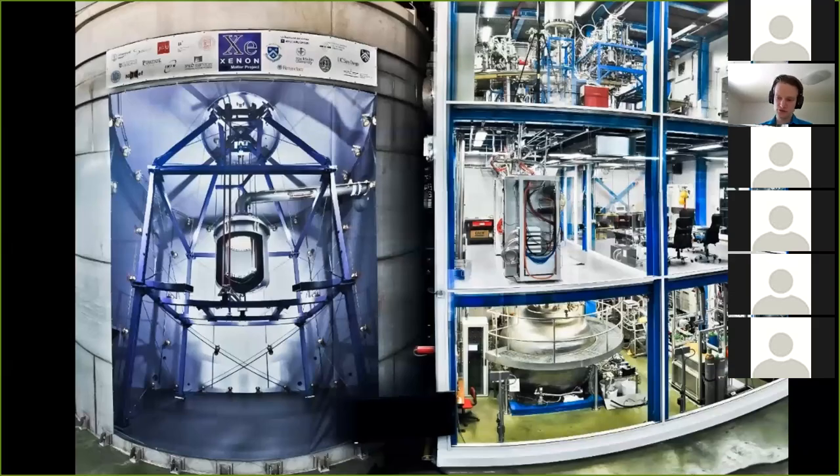Outside L'Aquila, if you drive in and take an exit halfway up the mountain, you drive into an underground laboratory, LNGS. In one of the largest halls you'll find this detector — a large water tank, and inside that a support structure with a cryostat, and inside that a time projection chamber. That is the inner detector of XENON1T. If you go down today the water tank is empty and you'll see a slightly larger detector inside, but we'll get back to that at the end of the talk.